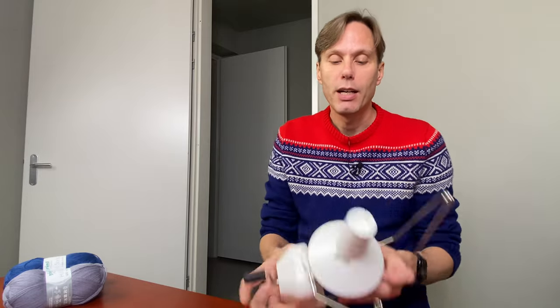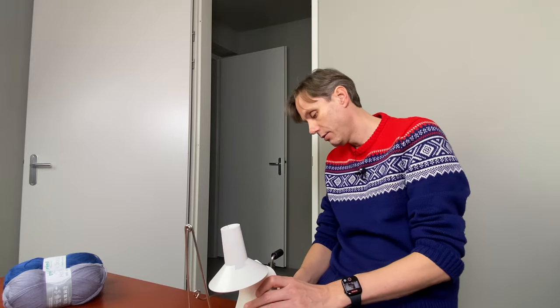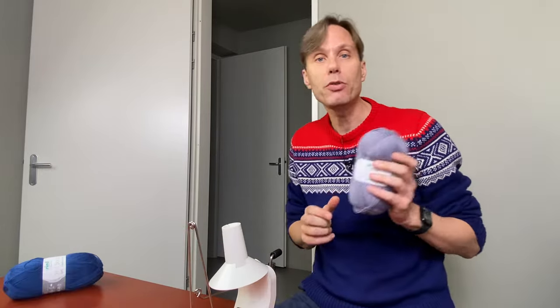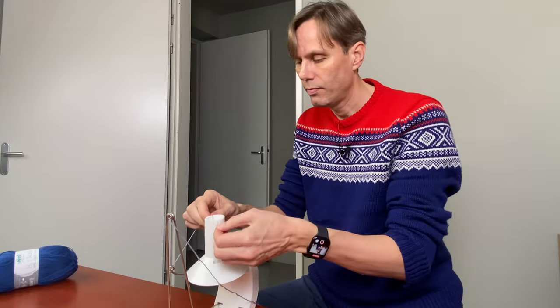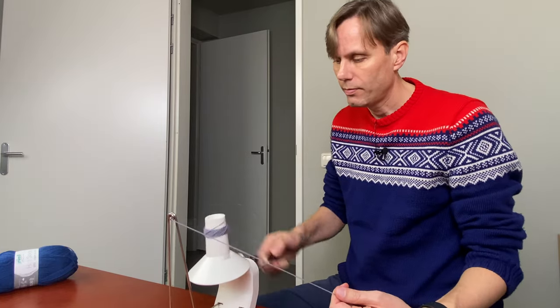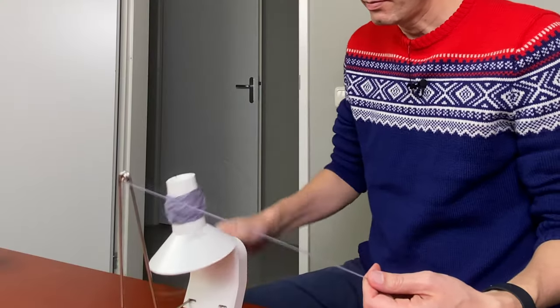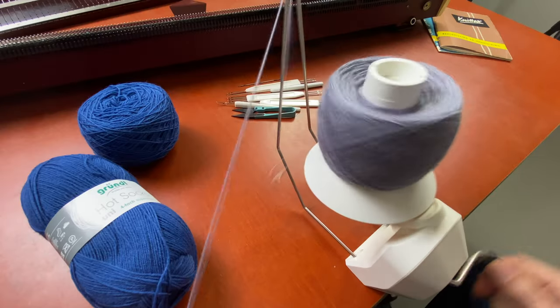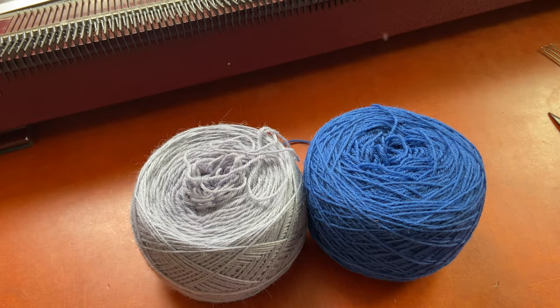But first I'm going to make yarn cakes from my balls of yarn. It knits way more easily than directly from the ball. I have a ball winder over here. I'm going to attach it to the table and wind my balls into yarn cakes. Yarn cakes are done.